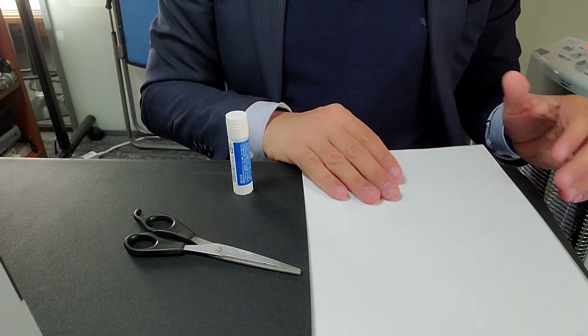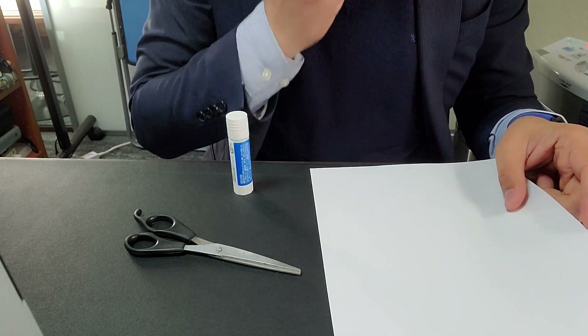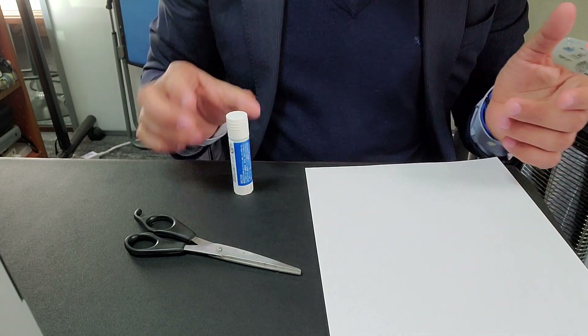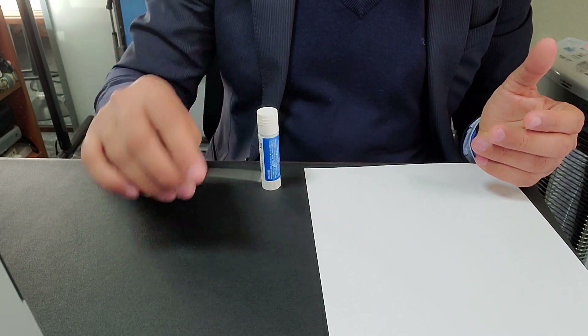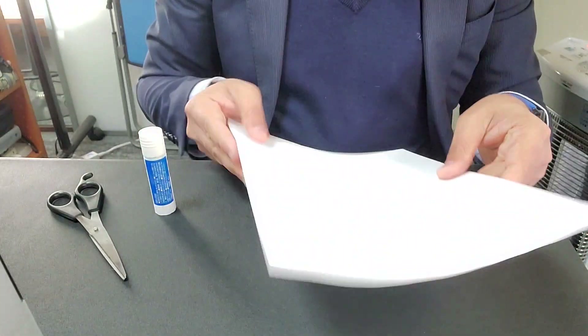Here are the things we need: a piece of paper from which we can make paper strips, and from those paper strips we will make the Mobius Loops. We also need some glue and a pair of scissors. That's all we need. Now let me quickly change this piece of paper into strips.